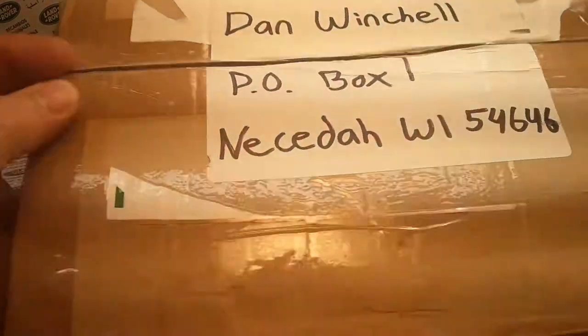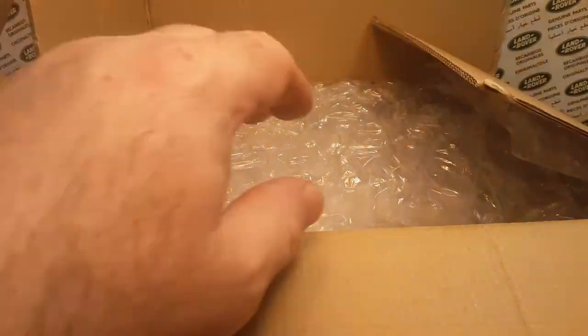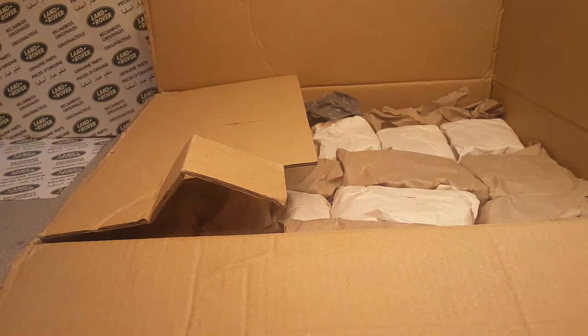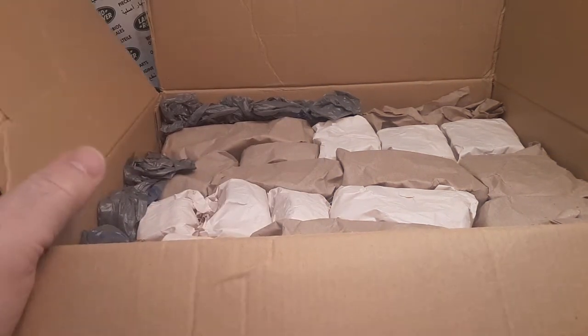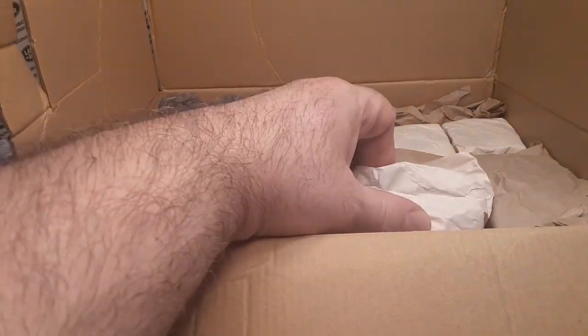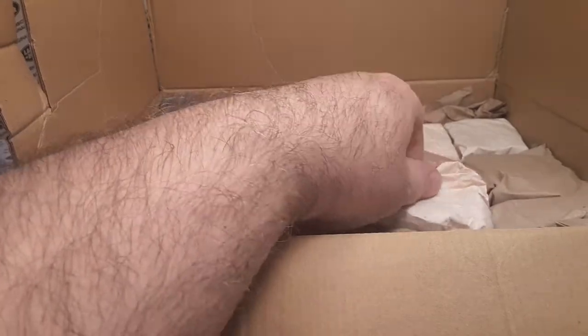This is a big, huge box. The last unboxing we did from Joseph was Freelanders and Range Rovers — Matchbox. We got another one here, and I love the way he packages his stuff. It's a heavy one.